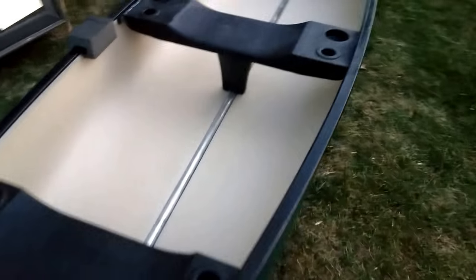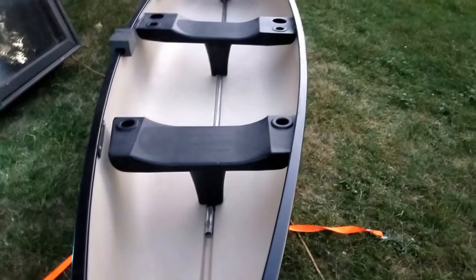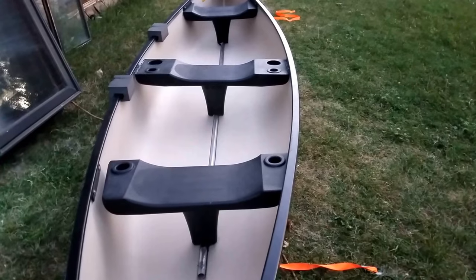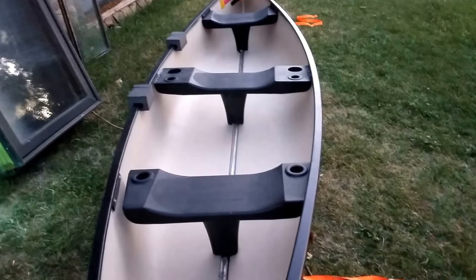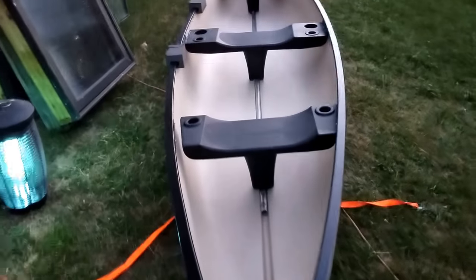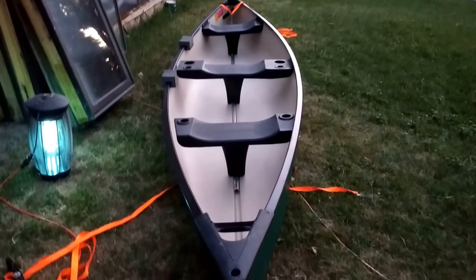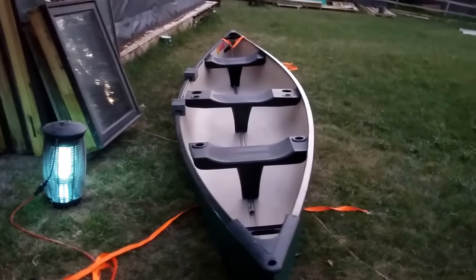I could glue it down — put some adhesive underneath it, like Gorilla Glue, that'd probably work. But it's not my ideal. Ideally I'd want to do a permanent fix. But since I just picked this up this afternoon and I want to have it ready — give it a try at the May and Voyageur tomorrow — we'll see.